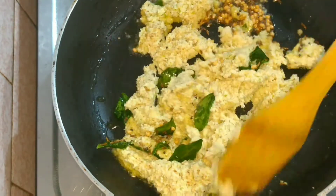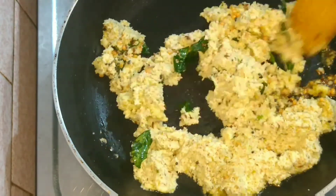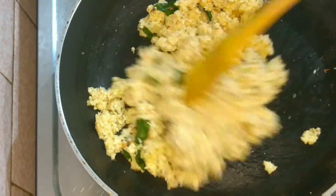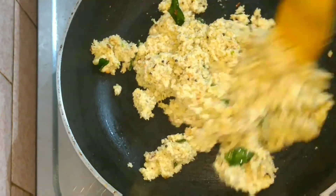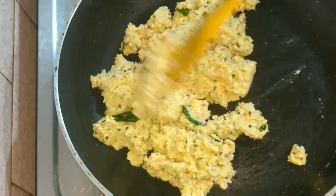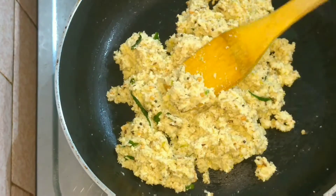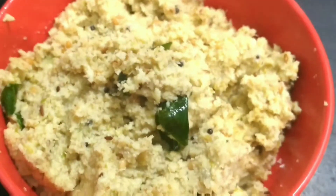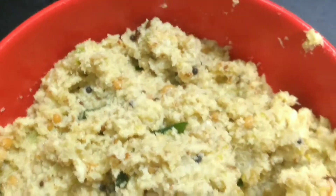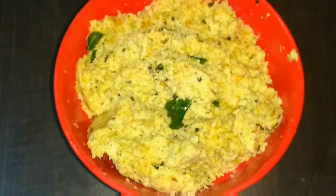Check the taste and add salt accordingly if needed. Mix the tempering along with the chutney completely, and that's it — our mango and coconut chutney is ready! You can have it for breakfast or lunch with rice or roti. This will be sour and spicy from the green chillies — it tastes really good with rice. A very simple and easy recipe!